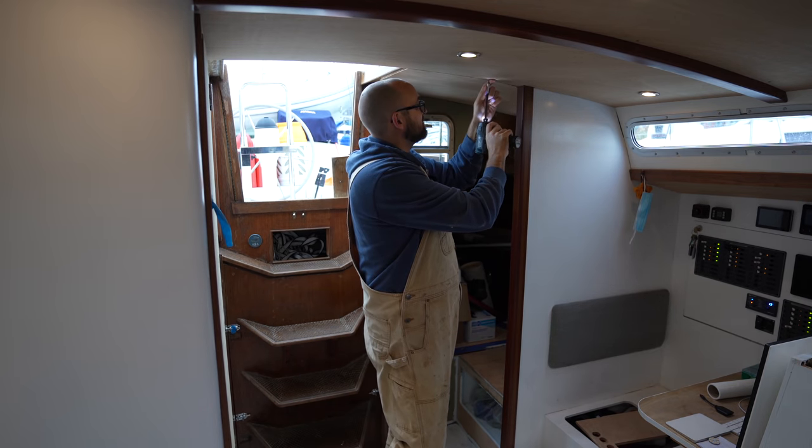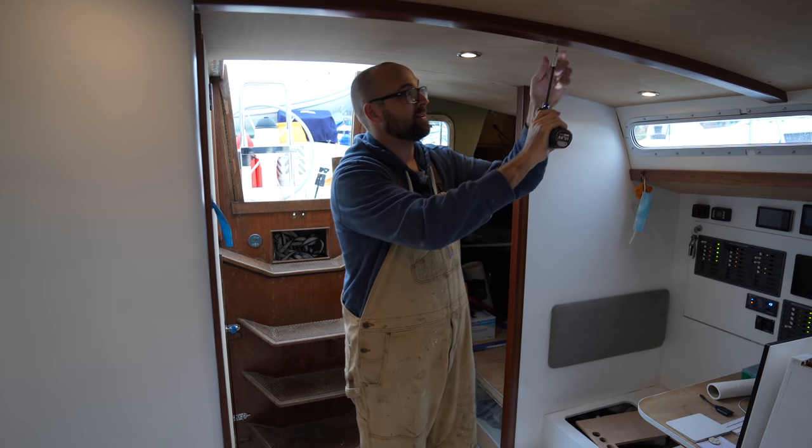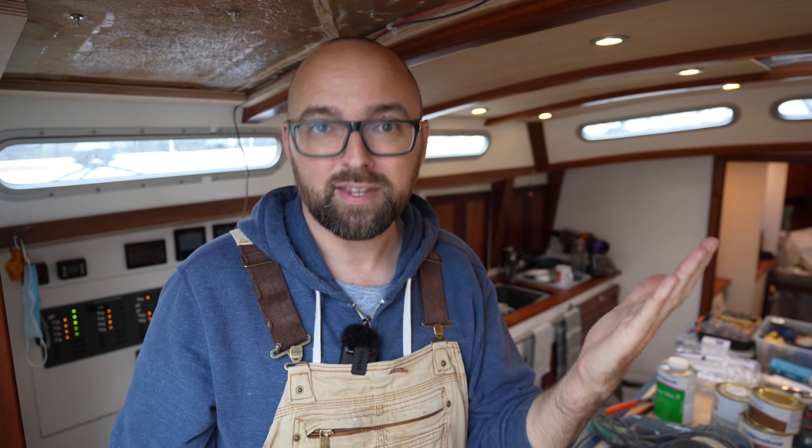First up is going to be to remove the headliner. It wouldn't be a boat project without having to remove something to do something that really should be simple. In line with the look of the rest of the boat at the companionway, we're going to have painted wood that meets varnished wood. And I am a firm believer in varnishing before you paint, because that's going to give you the nicest cut lines.